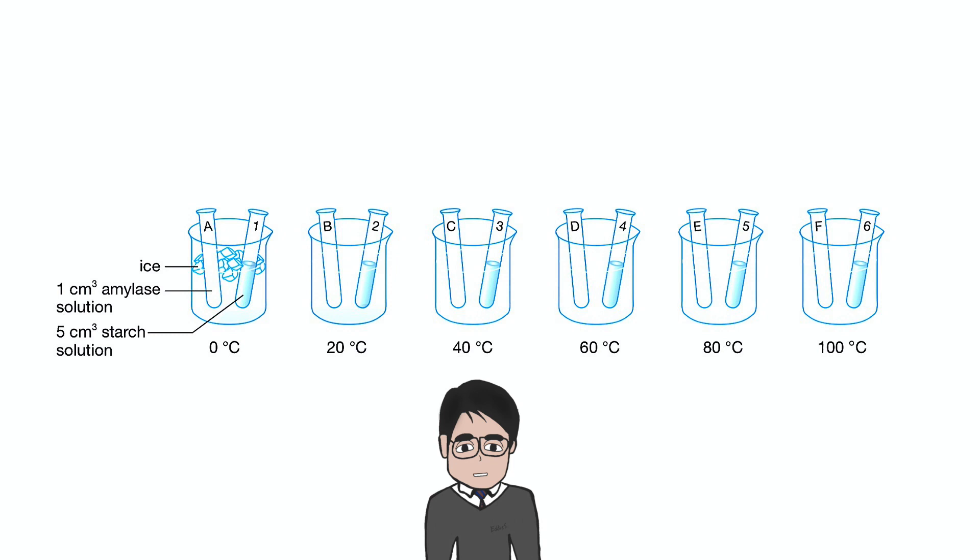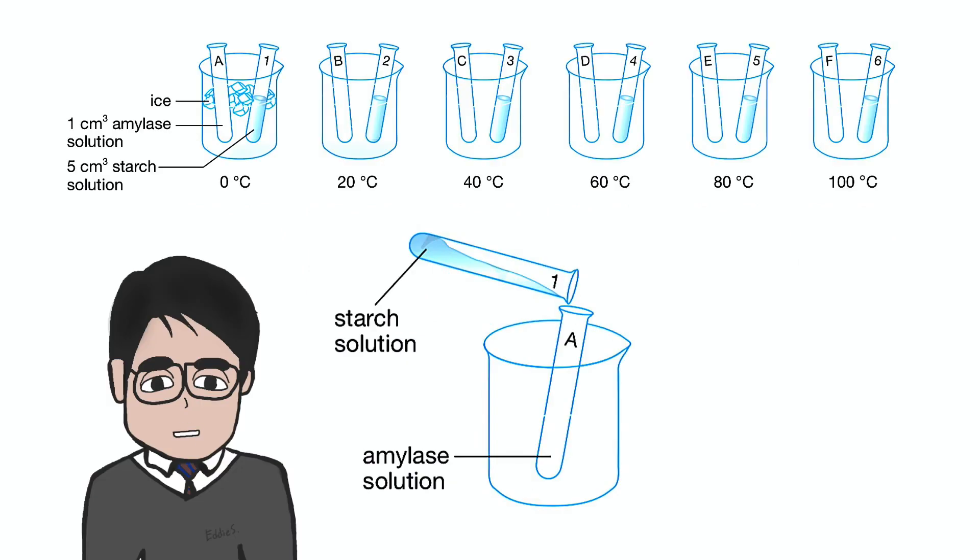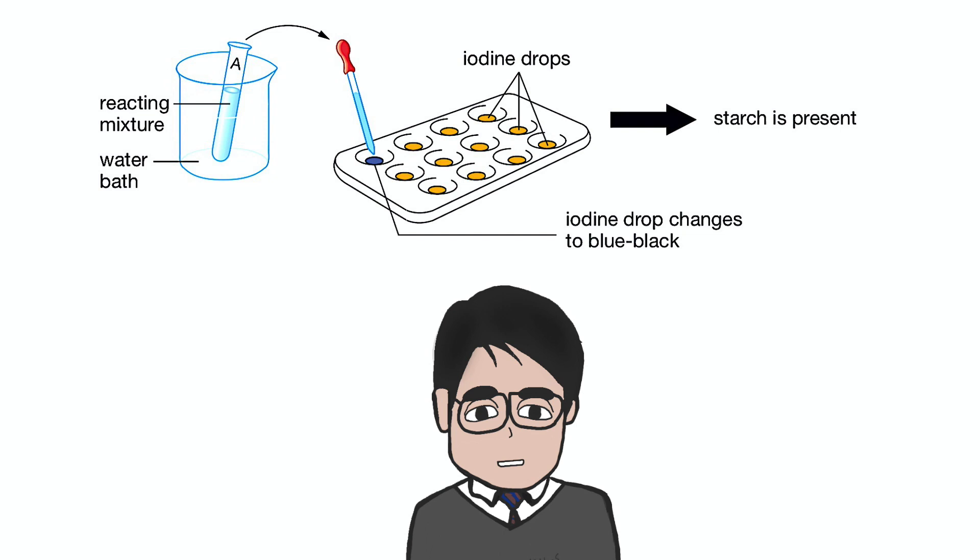In this diagram, we have six pairs of solution put into six water baths with six different temperatures. After about 10 minutes, the amylase solution can mix with the starch solution and we can start counting the time for the reaction to take place. After two minutes, draw a drop of reaction mixture out and add it into the iodine drops on a prepared spot plate. In case the iodine solution turns blue-black, it shows that starch is still present in the mixture and thus the reaction has not completed.